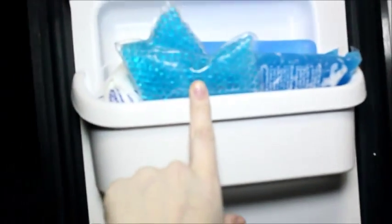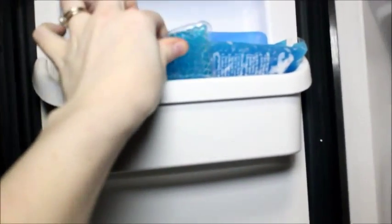On the top of the freezer I keep my ice packs — these are for your head. If you get headaches or migraines, I highly recommend them, especially for pregnant women, because they've been a lifesaver. And that's my refrigerator!